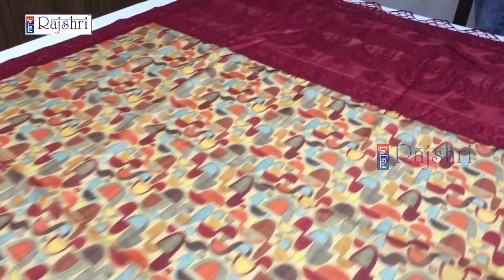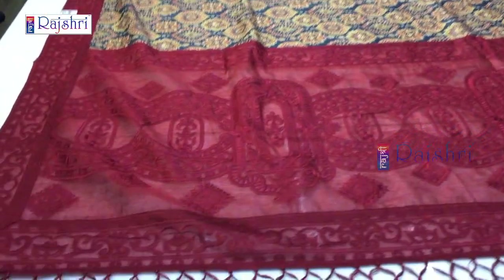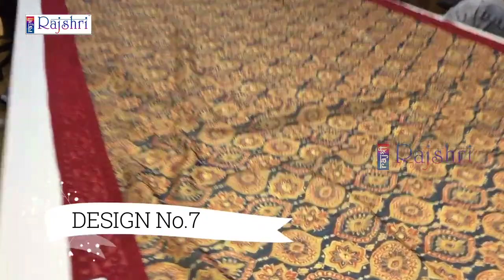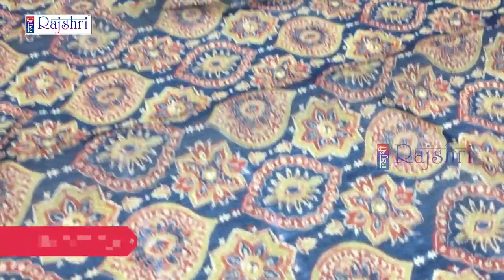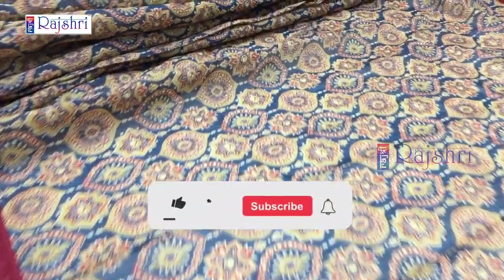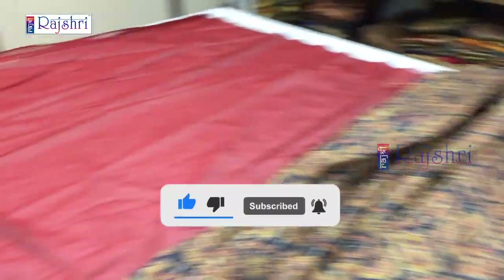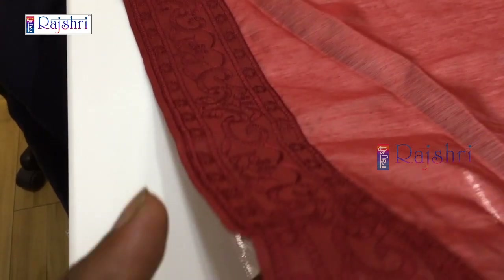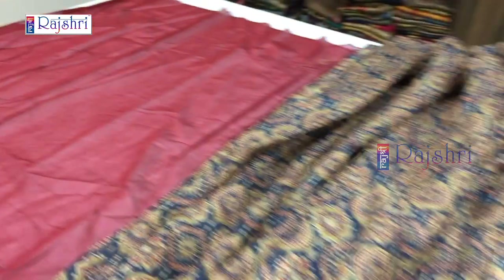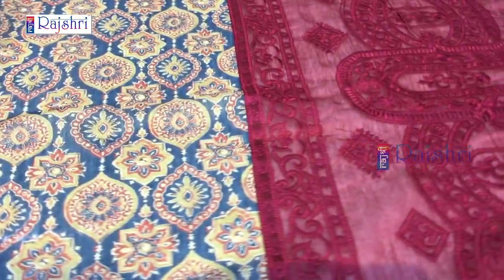If you like the design, just take the screenshot and WhatsApp the number in the description. Just for Rs. 2000. The blouse has a border with embroidery. Fabric chanderi silk. This is all exclusive designer sari — we have our own manufacturing, so we are giving this price. Don't miss this offer.